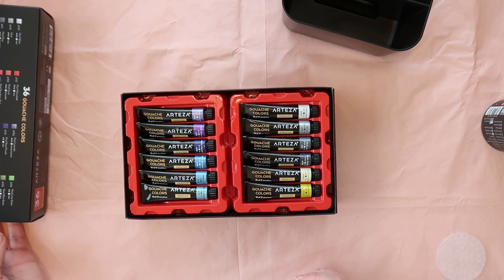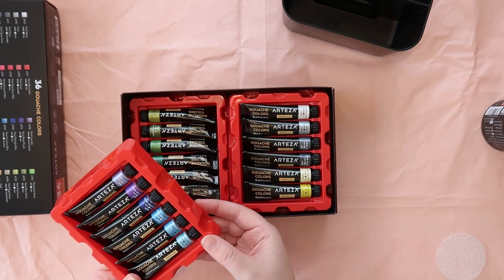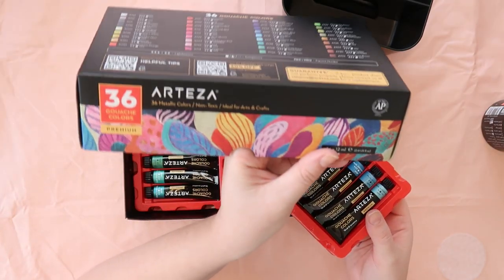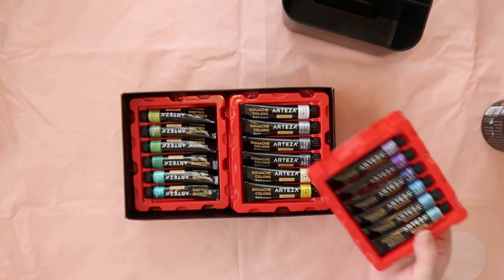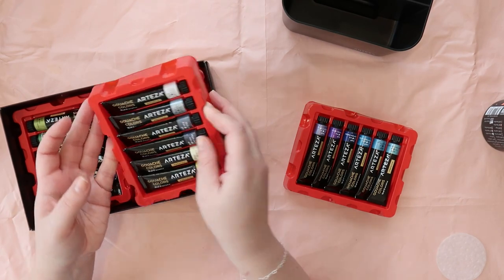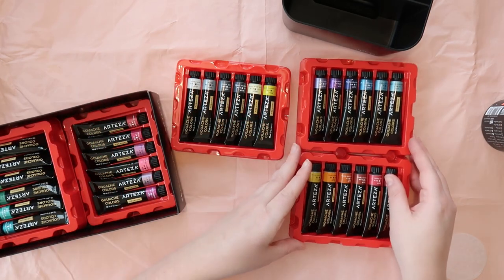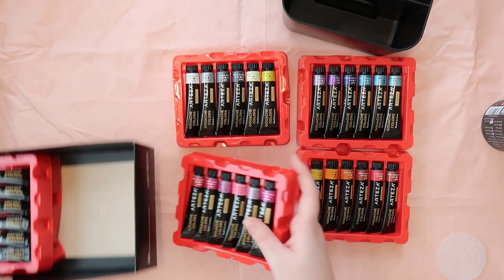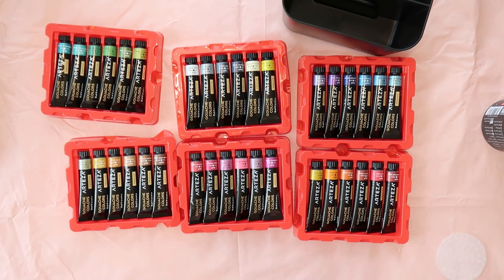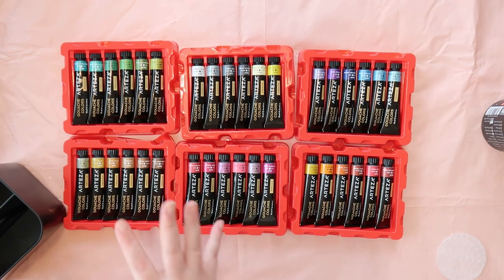These are looking really nice. Pearl Sky. I don't know if I'm mistaken, or if there are some metallic-y colours in here. I'm so stupid — they are all metallic. Cool, I don't really have any metallic-y gouache stuff, so this is going to be interesting to try and use them.